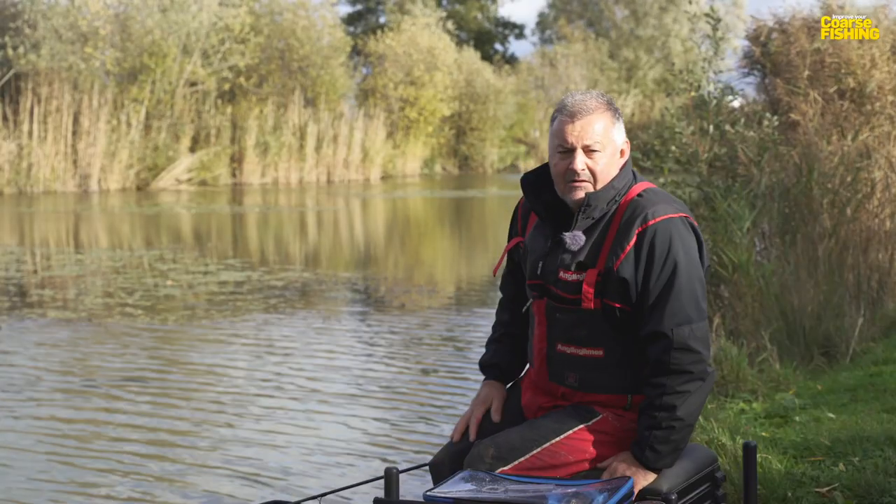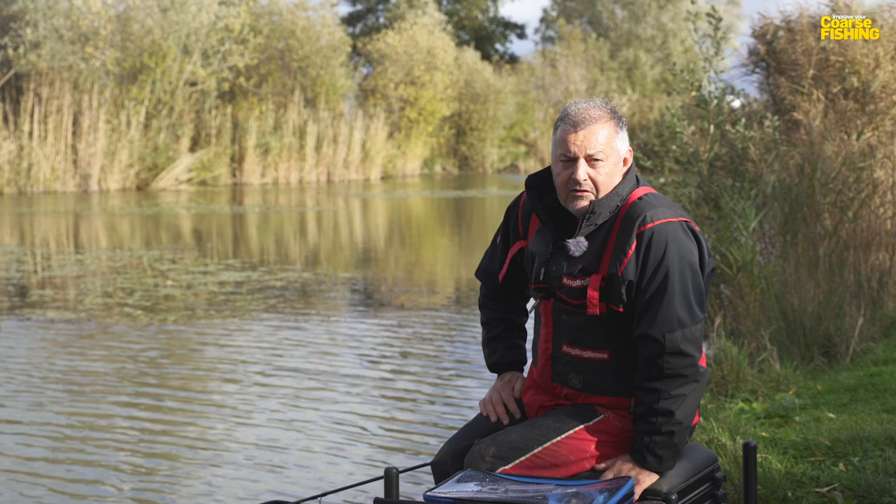I've been asked the same question quite a few times, and that is: what is the best length feeder rod for a small commercial fishery? For me, it's 10 foot or under, and I'll tell you why.